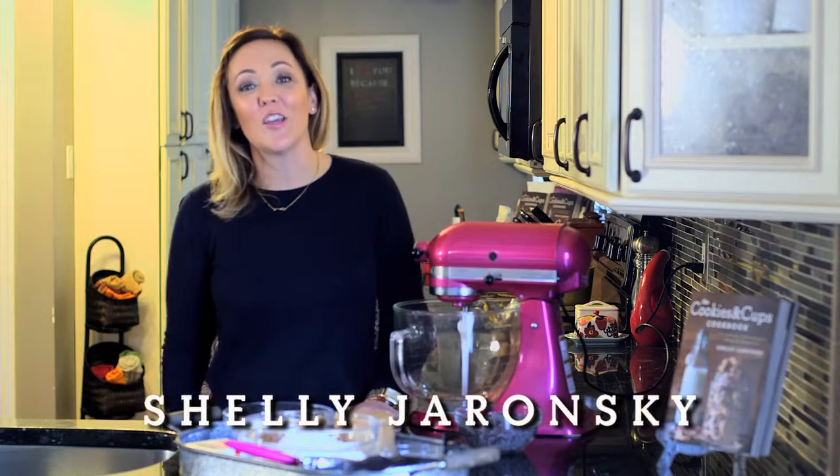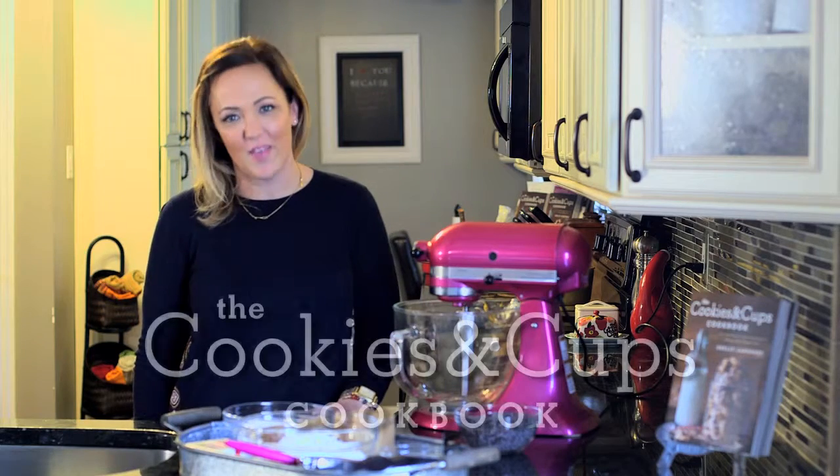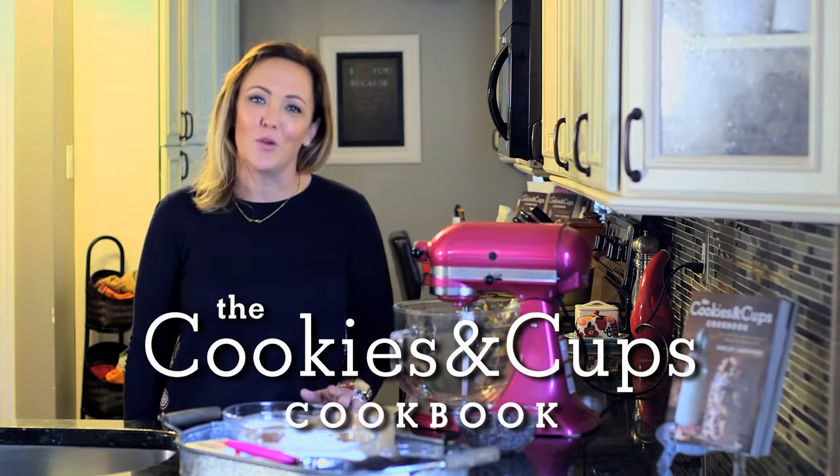Hi, I'm Shelly Joronski. I'm the author of the Cookies and Cups Cookbook. Today you guys are here in my kitchen making my most favorite thing to bake — chocolate chip cookies. Everybody has their favorite chocolate chip cookie recipe, whether it was their grandma's or the New York Times bestseller chocolate chip cookie. Well, I am here to say that I might make the best chocolate chip cookie, so I'm going to show you guys how to do it.